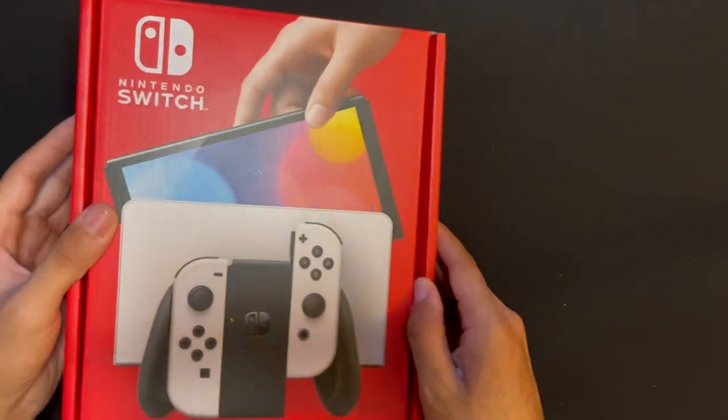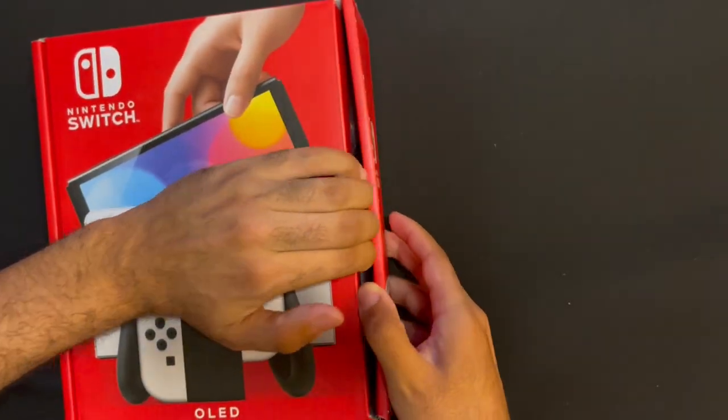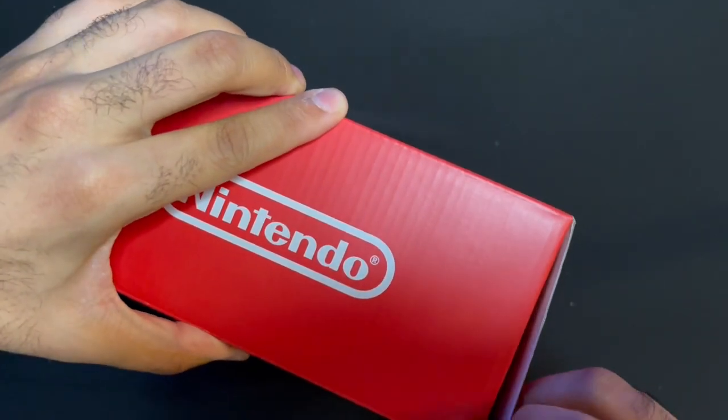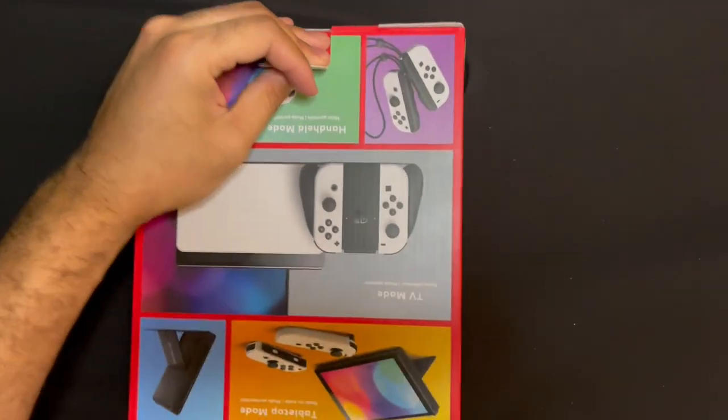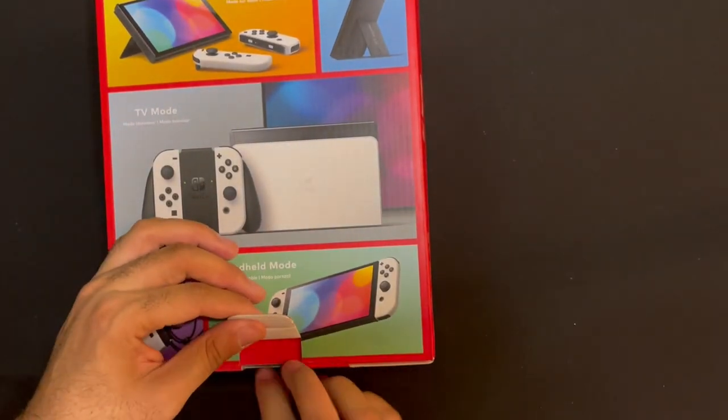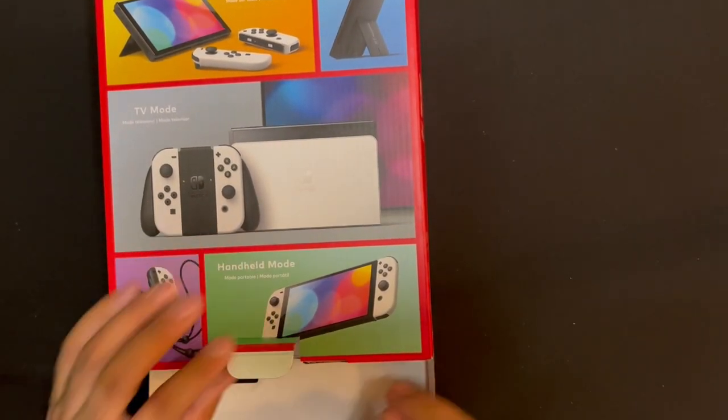C'mon yo, let me open up my shit. How you open it up? My dumb ass — y'all open it up in the back, see that? They rip the box all open and shit.